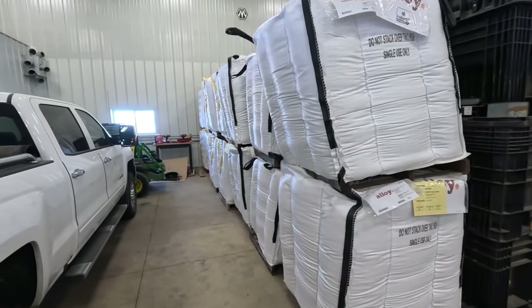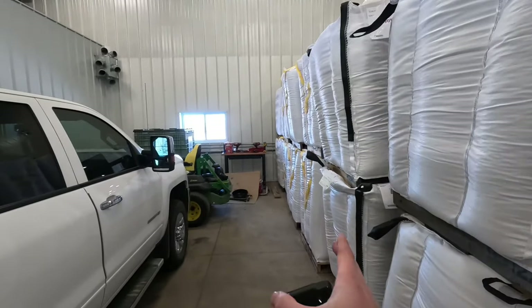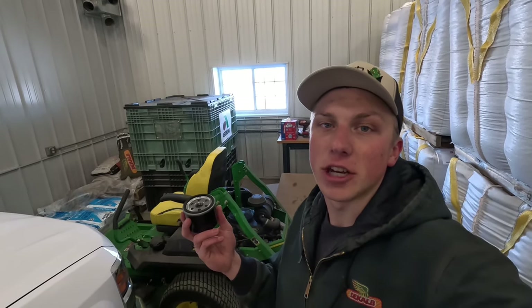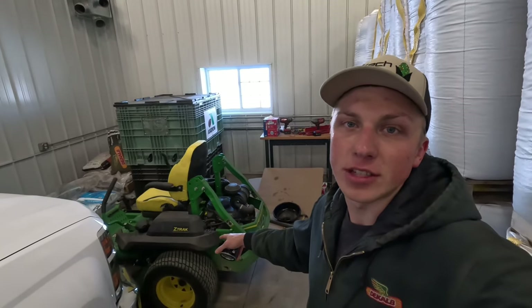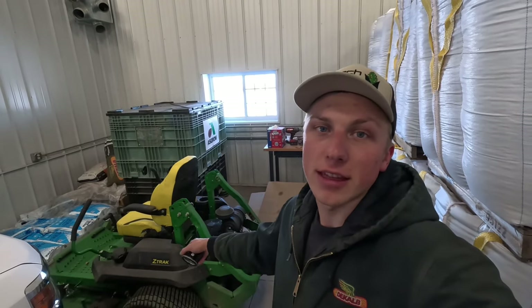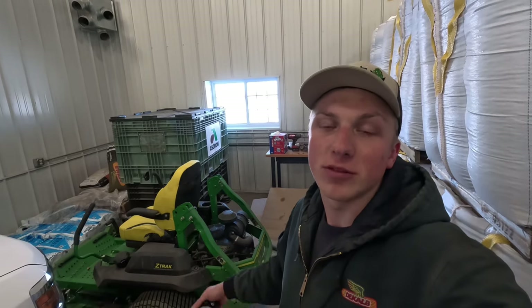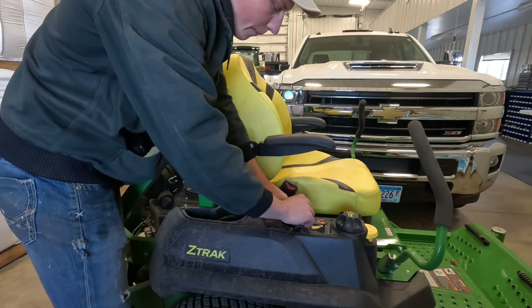Ideally it would have been nice if our shop was connected to our soybean shed - we could have just had an overhead door between the two and moved the soybeans in a controlled environment from cold storage into the shop. But that's not the way things are set up currently, so as you saw today we just have to keep working with what we've got. I realize I probably could have got one more roll of soybeans in, but I've got the lawnmower tucked back here and I wanted to get it out to change the oil, drop the oil, grease everything, sharpen the blades on the deck - that way this thing's ready to go come next spring.